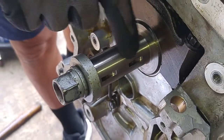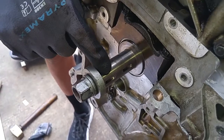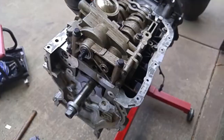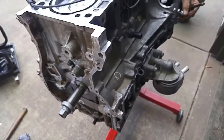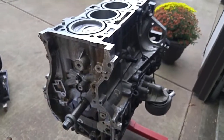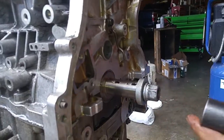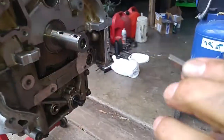These are woodruff key slots that hold the crank sprocket in place, so we're going to reinstall the woodruff keys. I just rotated the engine to get better access to the grooves for the woodruff key. Okay, that's the woodruff key installed.